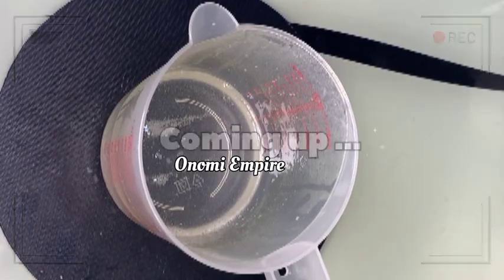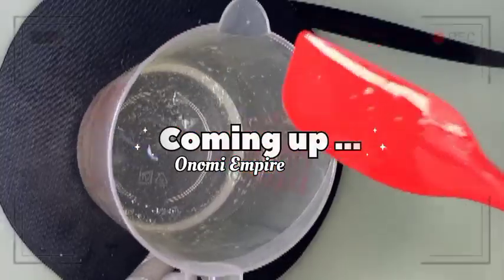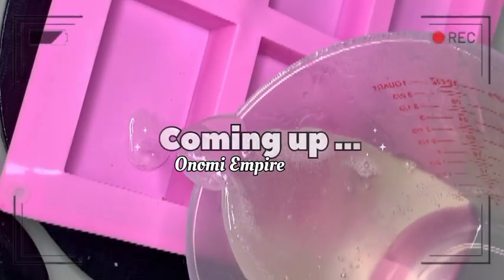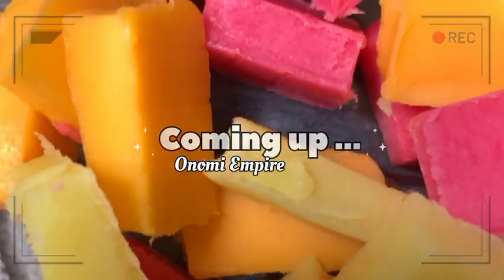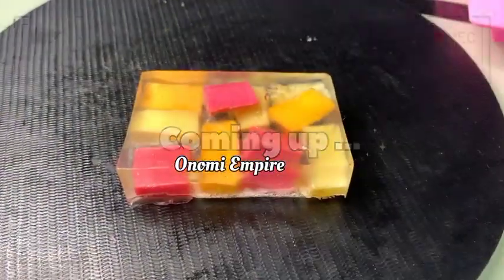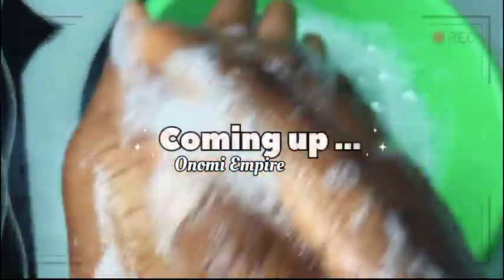Hi guys, hello beautiful people, welcome back to my channel. If you joined the channel for the very first time, my name is Onomi and this is Onomi Senpai. If you're a returning subscriber, thank you so much. Today I want to make this beautiful soap that will lighten, brighten, and glow your skin over time. Make sure you watch this video till the end.